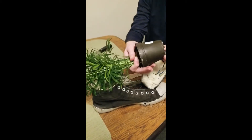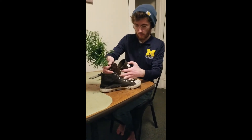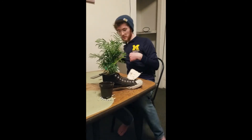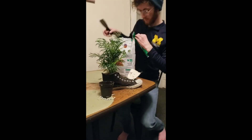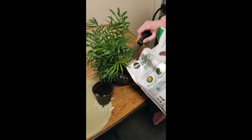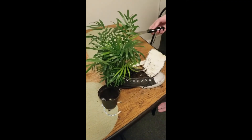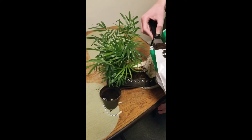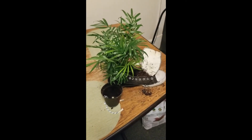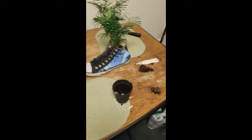Take it out of its little plastic planter, pop it in the soil and give it a place to sit. Then we just secure it in there with some more potting soil. I've made a terrible terrible mess. And just put our tongue back in place and we have a potting shoe.